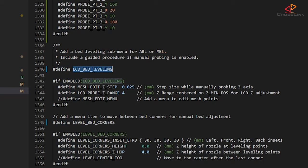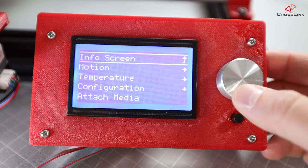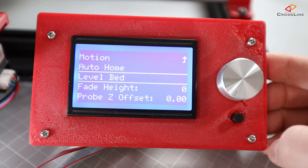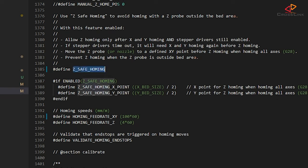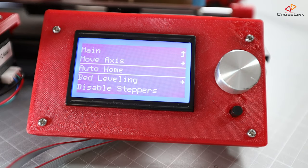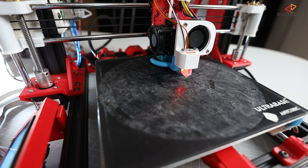Then around line 1340, enable LCD bed leveling. This will add a menu option to actually use and configure auto bed leveling from the printer menu, otherwise you can only use G-code commands. Next we need to enable Z safe homing at line 1385. This will make sure that running a G28 homing command or auto home from the printer menu will do this in the center of the bed — otherwise the sensor might be put in a position outside of the bed and run the carriage into the frame or the nozzle into the bed.